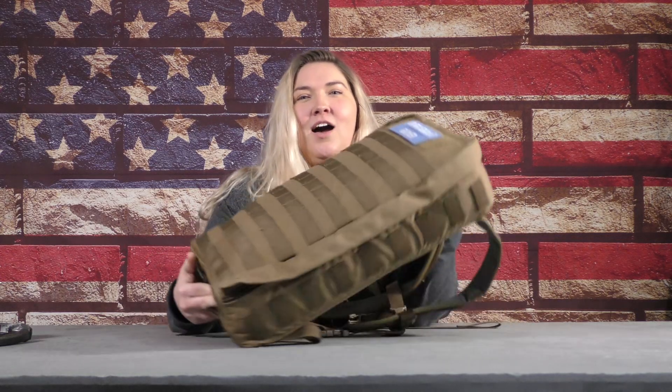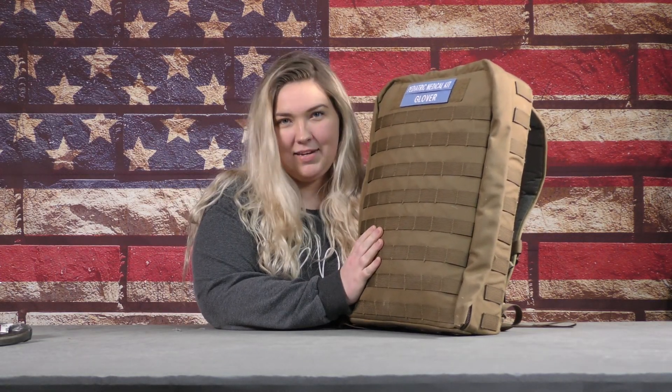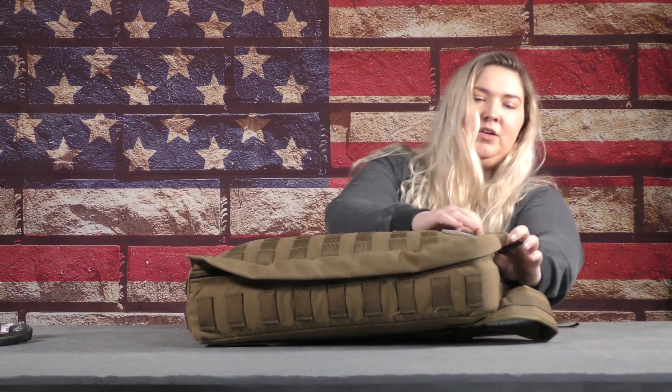Hey guys, it's Kayla from Tactical Response and it's just another Medical Monday. Today we are going to talk about our pediatric med kits. This bag was just a surplus bag that James bought off eBay — he's not even sure if they're available anymore. Any bag with lots of pockets will work. I like backpacks because they are easier to sling over your shoulder. This is what we have for our kids — I have one at my house, my sister has one at her house, and my parents have one at their house because they have the kids sometimes.